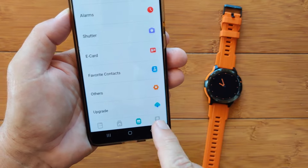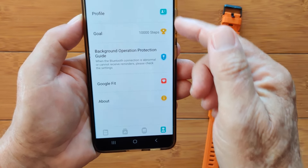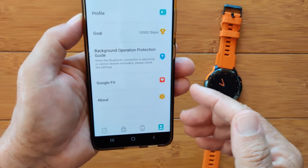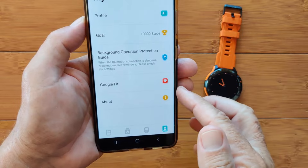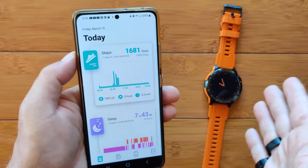The last tab is all about you: your goals, your profile information. You can tie it to Google Fit so it transfers data over if you use that app. And that's the DeFit app for this watch.